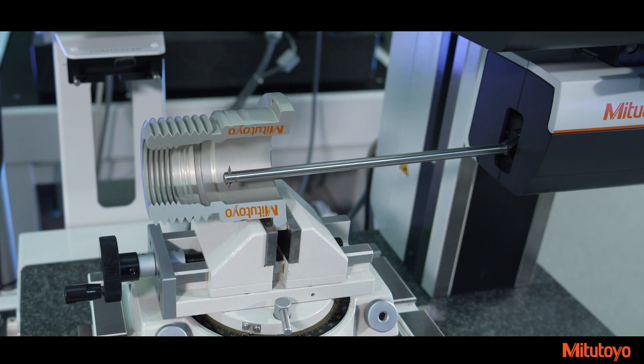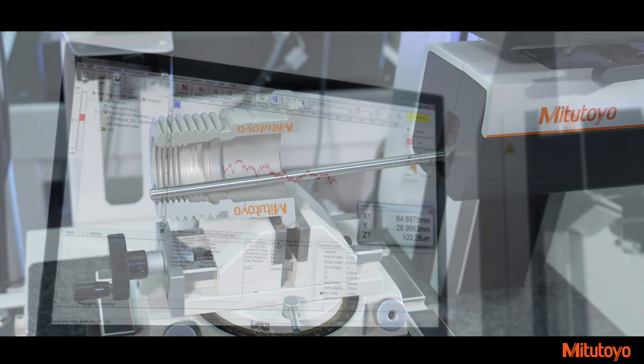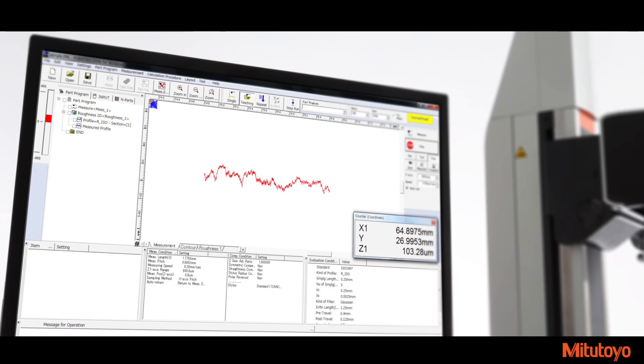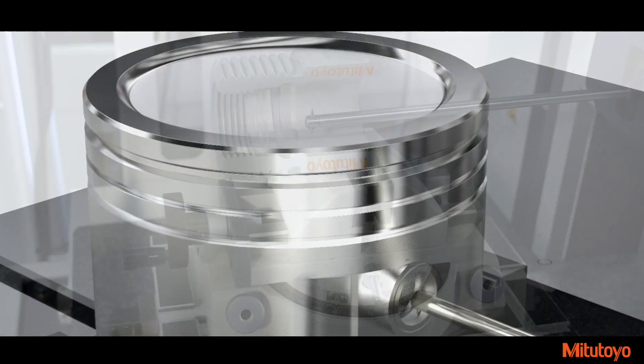The C4000 detector offers a new stylus protection function, which controls the downward movement of a stylus. Utilizing the current Mitsutoyo Form Trace Pack software, the downward motion is slowed so the stylus can be detected when dropping off an edge during measurement. This reduces the risk of damaging the stylus tip.